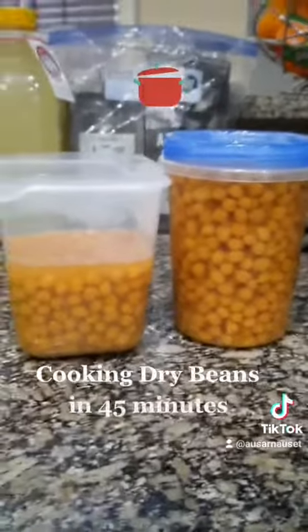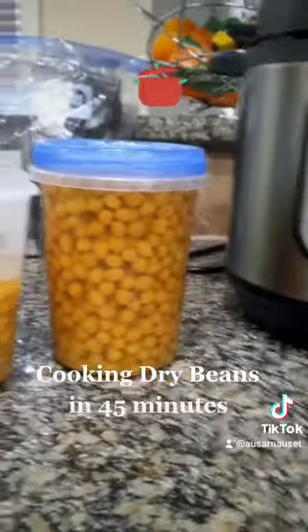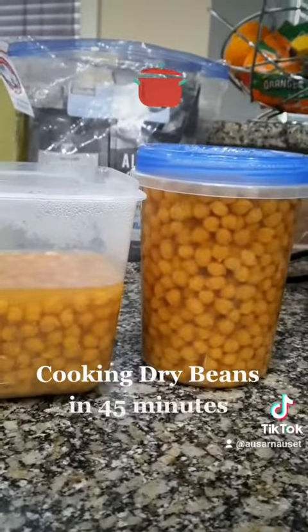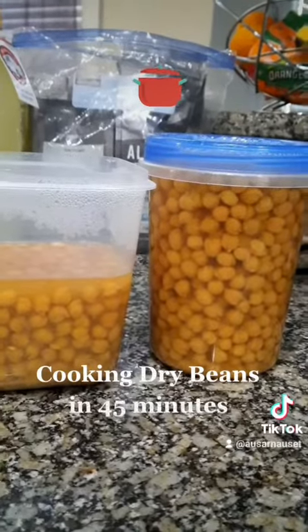They taste different than when you cook them on the stove. On the stove they're more watery-tasting, but when I pressure cook them it's like all the flavor is just trapped inside with the beans, so it really soaks through really well.